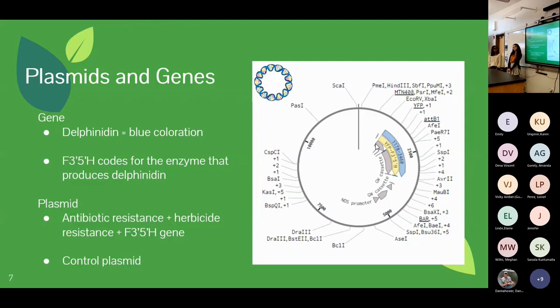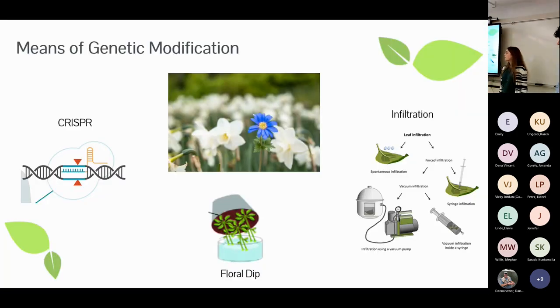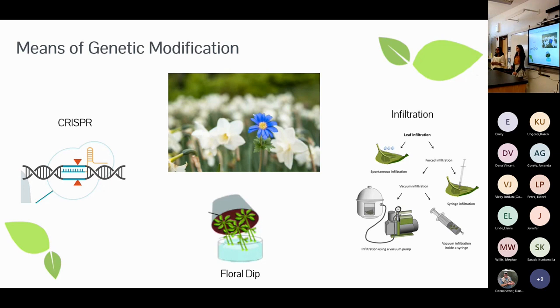Research showed that delphinidin is a protein in plants that promotes blue coloration, and the gene F3'5'H creates the enzyme that produces delphinidin. To get this gene into our plants it needed to be in a plasmid — a circular form of DNA — which also needed antibiotic resistance and herbicide resistance for control purposes. We also had a control plasmid to observe effects. For methods of genetic modification, we considered CRISPR, floral dip, vacuum infiltration, and syringe infiltration, ultimately choosing floral dip and vacuum infiltration as the simplest and most cost-effective.